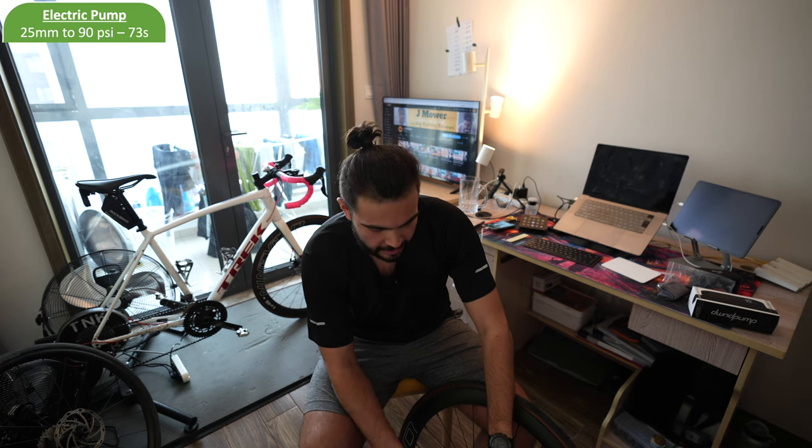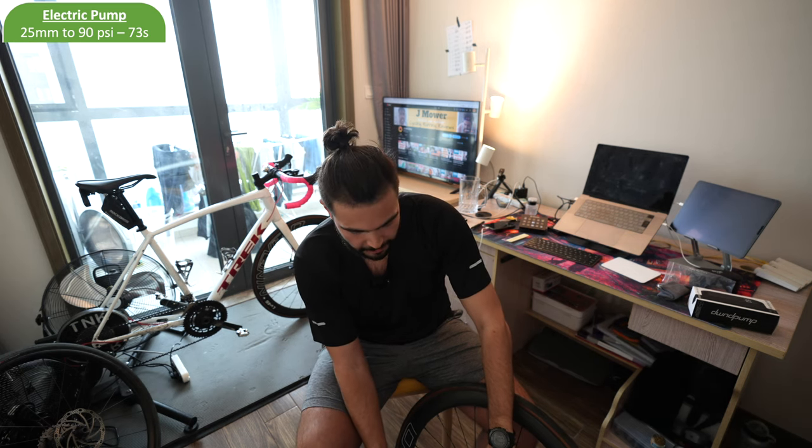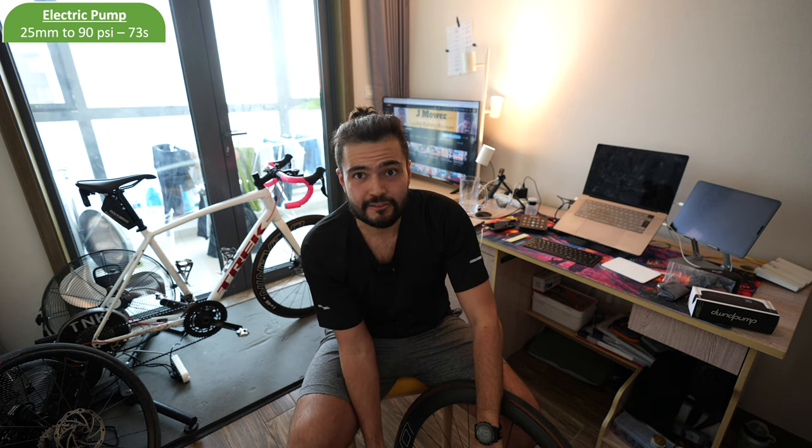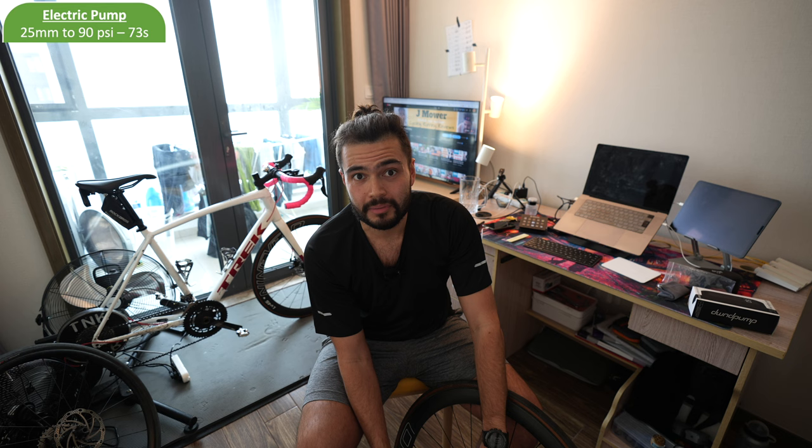Now let's talk about the elephant in the room. That is quite possibly the loudest pump I've ever heard. My ears are actually ringing. This is not good if you want to go for a 5am ride because you will literally wake up your entire family and probably your entire street.